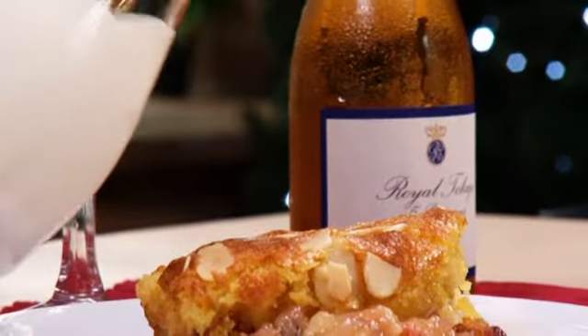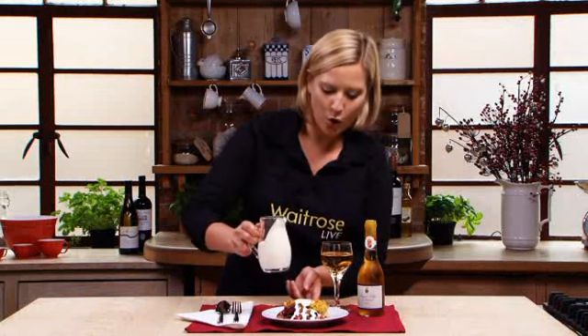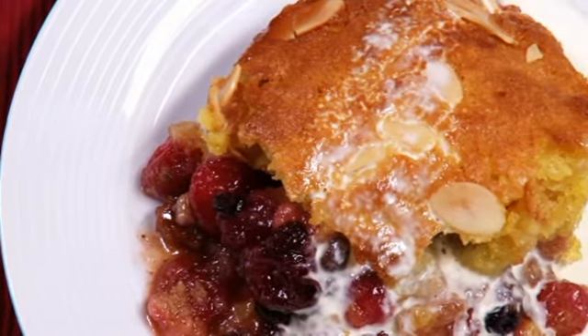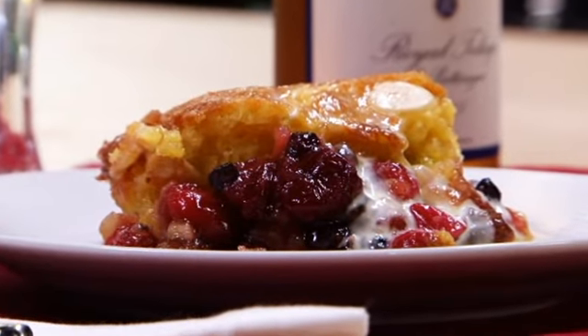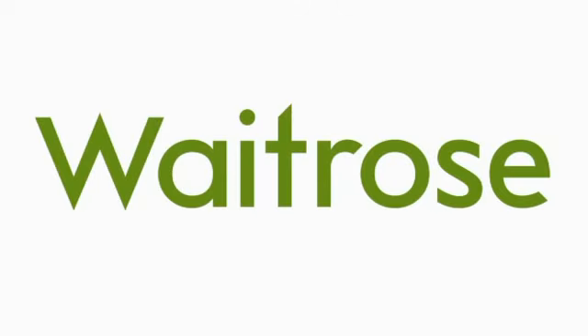So here it is — mincemeat, cranberry and almond pudding. We're serving it with some pouring cream, but it would taste just as good with brandy butter or one of our other flavoured creams.